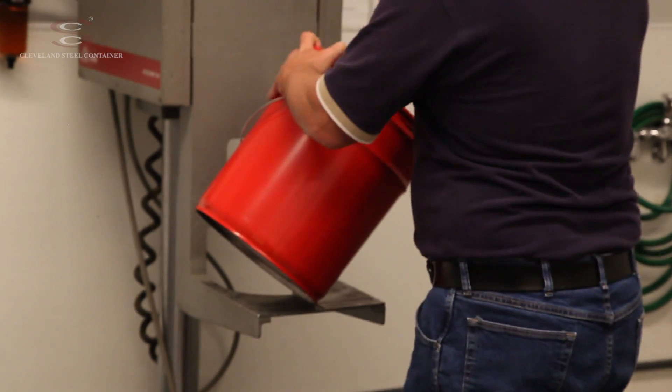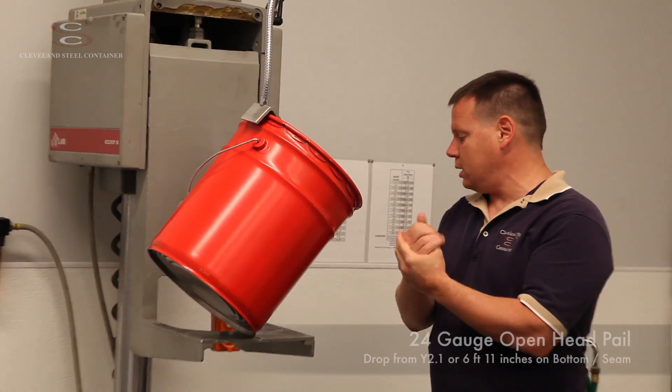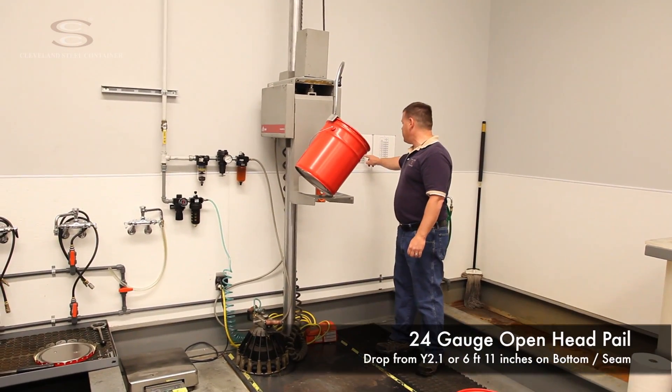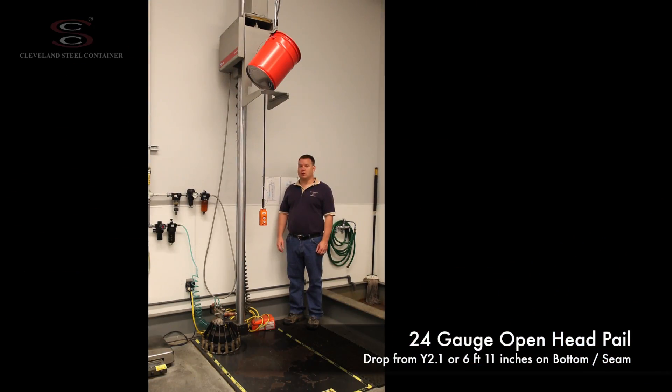This is the center of gravity drop, so it's a balance point. With this being a 24 gauge pail, I'm going to raise it up to a Y2.1 drop height, which is 6 foot 11 inches or 83 inches tall. So we're now ready to drop this pail.